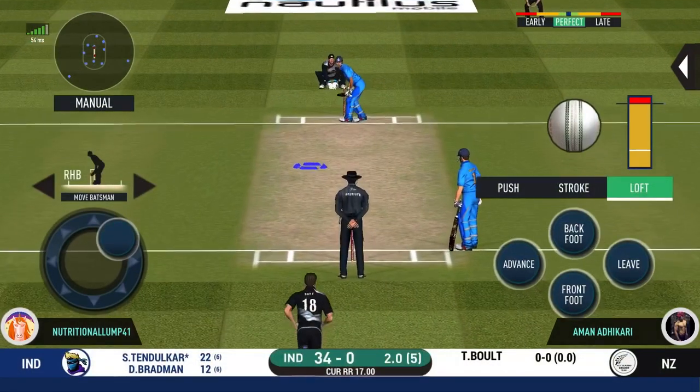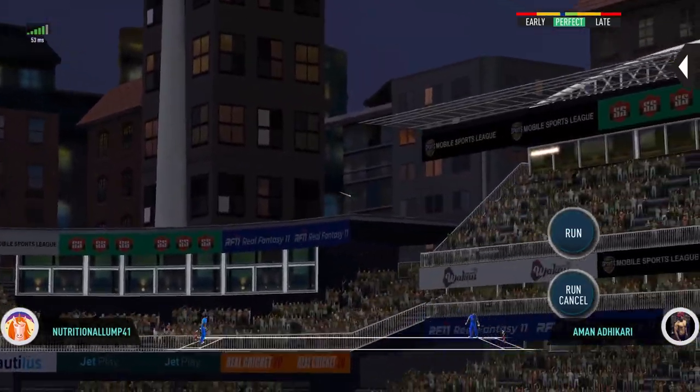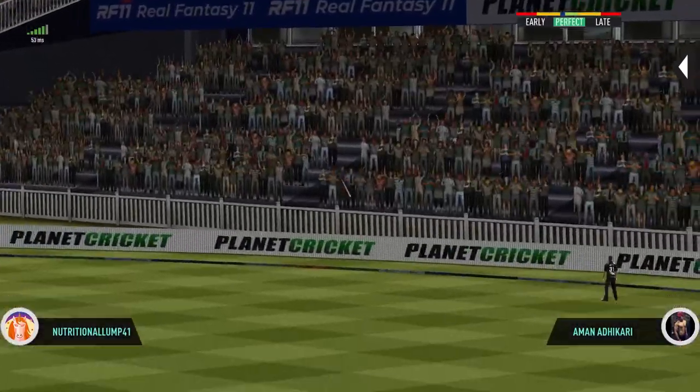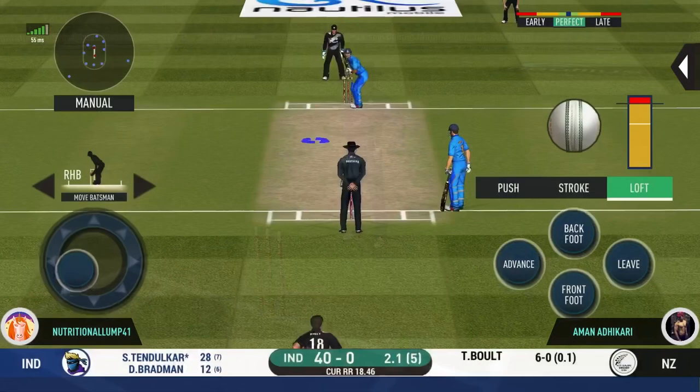Let's see how they approach their batting now. The bat sounded sweet, very sweet indeed. Fantastic shot. Batting form here.